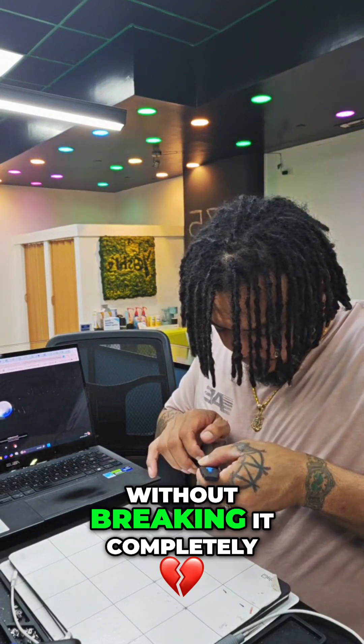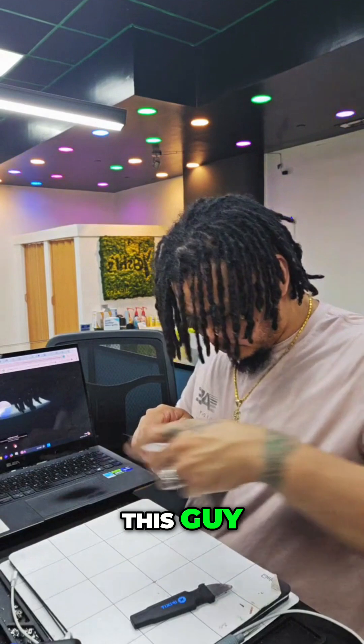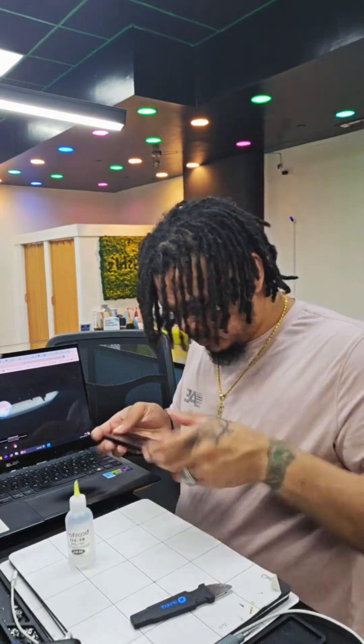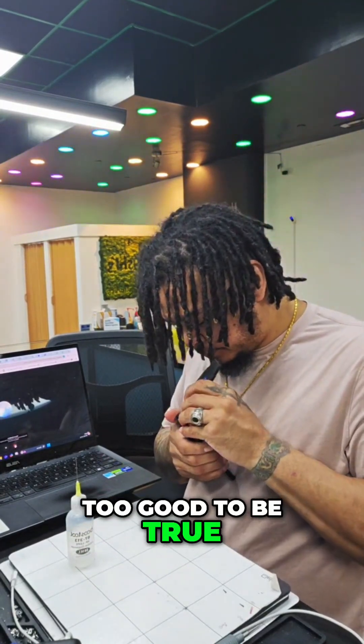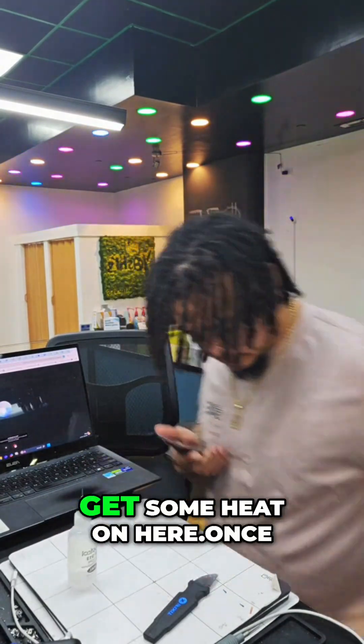Let's go ahead and try to remove this without breaking it completely, because we can salvage this. Oh — we just got a line. Yeah... too good to be true. Alright, so we're gonna use our isopropyl alcohol and get some heat on here.